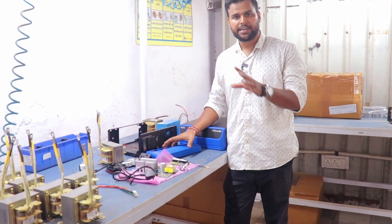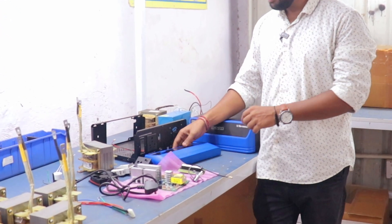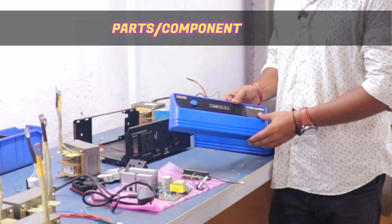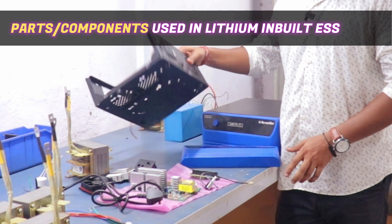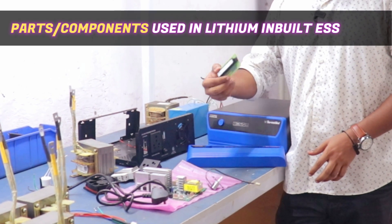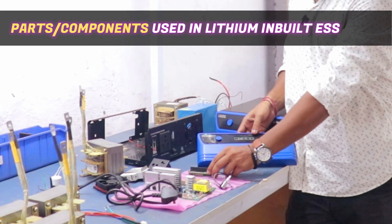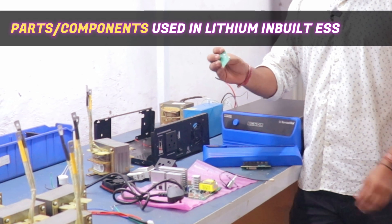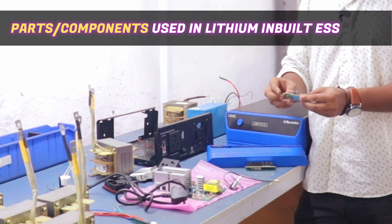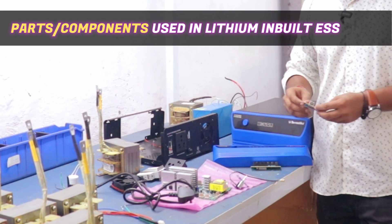I will show you all the raw materials and parts here. First of all, you can see this part — this is the front part of the body. This will be the whole setup. After that, this is a display. This is the LED indicator here. This is our USB port.